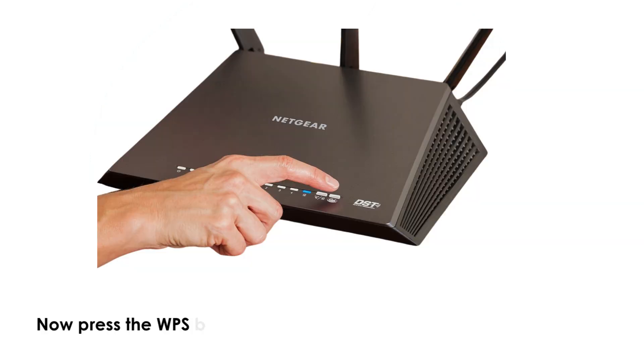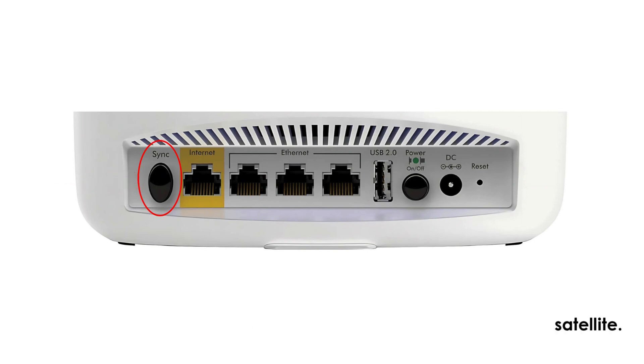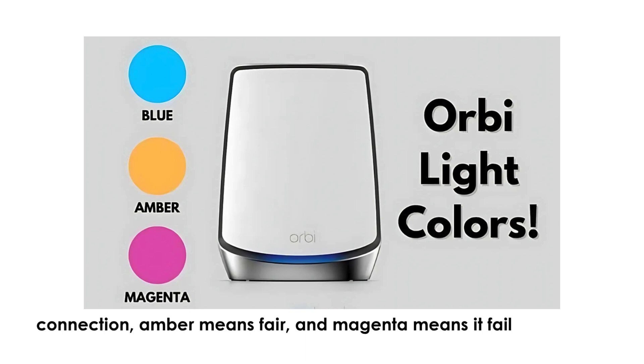Now press the WPS button on your non-Orbeez router. Within 2 minutes, press the Sync button on the back of the Orbeez Satellite. Wait for the LED to change colors — solid blue means a good connection, amber means fair, and magenta means it failed.